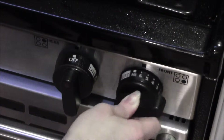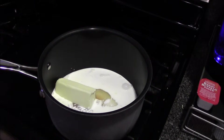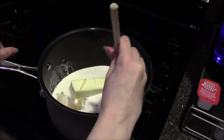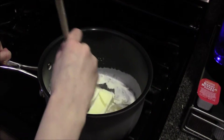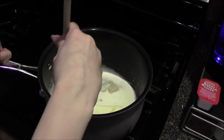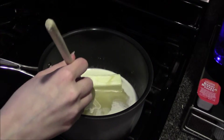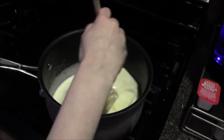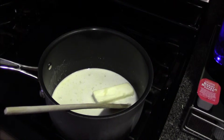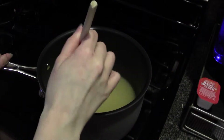Put the heat on medium-low, about three, and start stirring. You're gonna need a wooden spoon for this one too. You'll be checking for temperature — it needs to reach 125 degrees Celsius or 257 degrees Fahrenheit. This is what it looks like when the butter is melted.